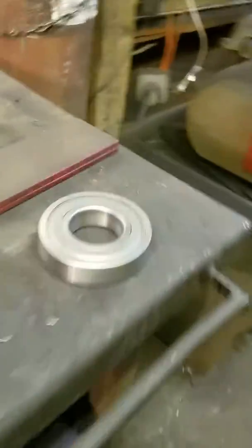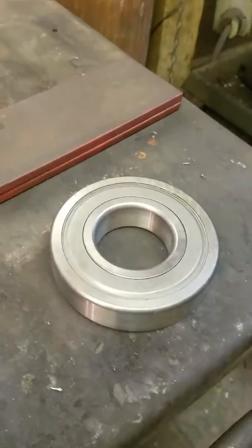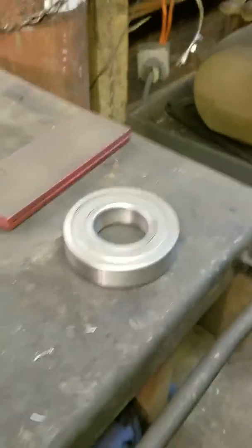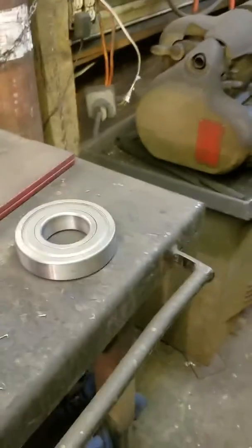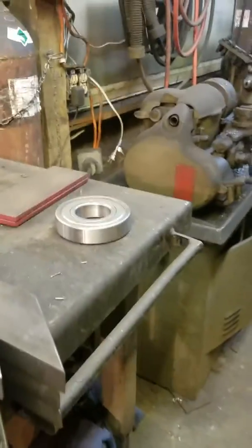Ultimately it's got to be bored out to a finished radius for that bearing to sit inside of. There's my hand so you get a size reference — that's a two and a half ID by five and an eighth OD bearing, about an inch and an eighth thick. Good size bearing.